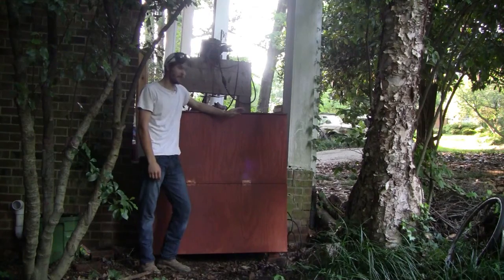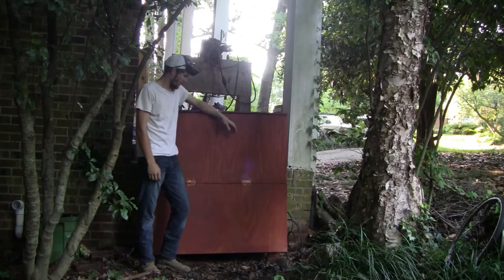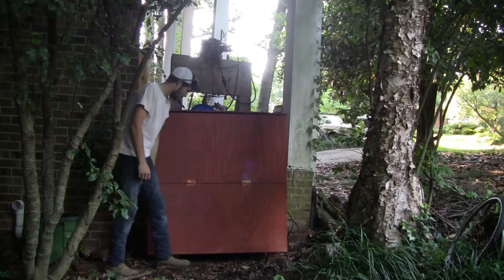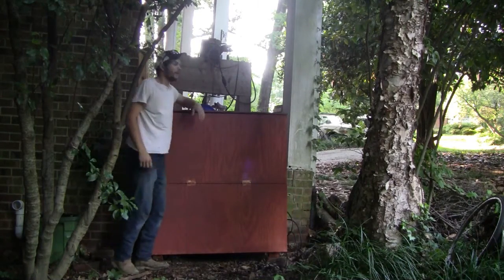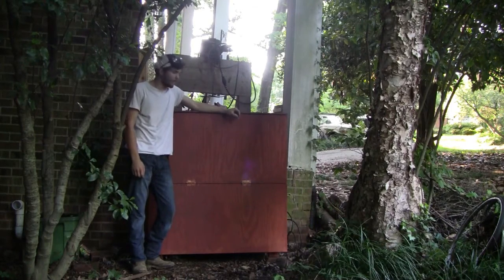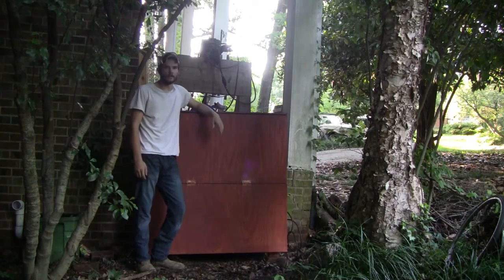It processes between four and eight pounds of compost a day. The upper portion is where the worms actually are and the lower portion is where you harvest the worm compost. It's a relatively cheap and easy project — I've probably got around $50 invested in this using leftover materials. If you buy materials specifically for this, you're looking at around $100–$120.